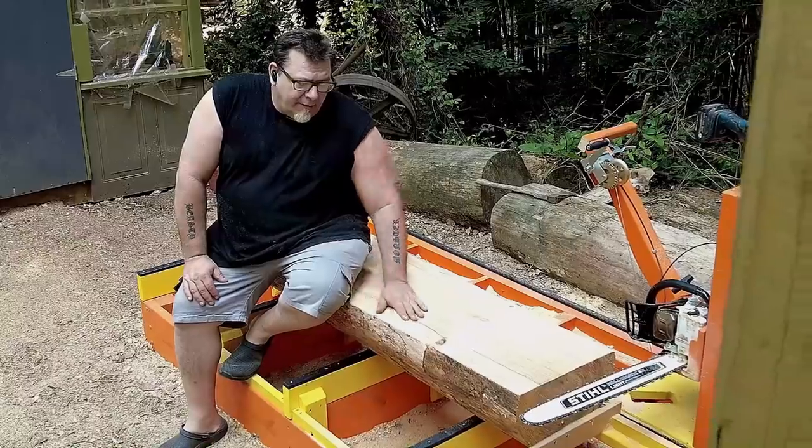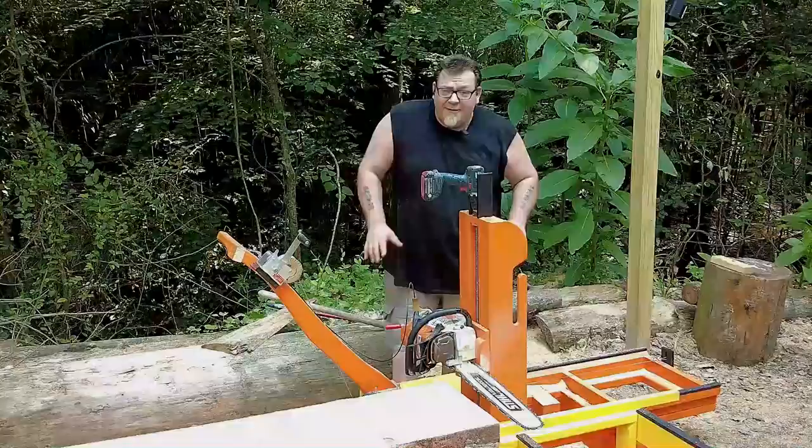I love you sawmill. Hey everybody, welcome back. This is my DIY sawmill. There are many DIY sawmills out there, but this one is mine.